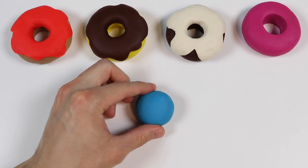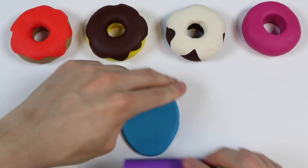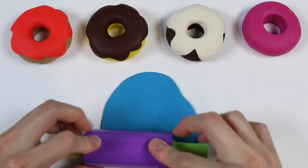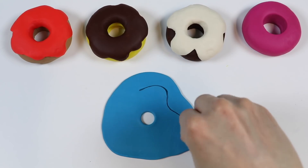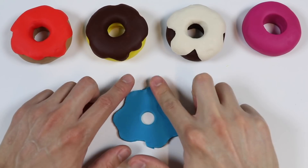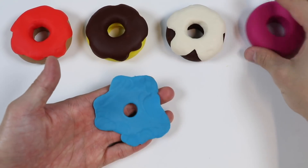Let's make one more glaze using this blue Play-Doh. Roll it out. Create the glaze shape. And here's a blueberry glaze.